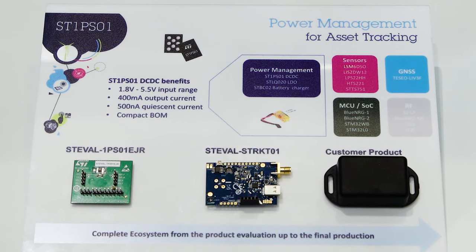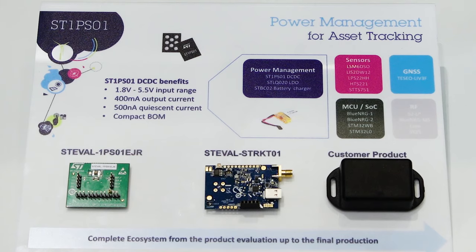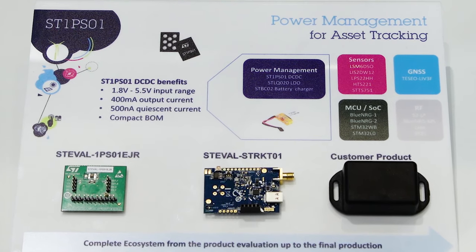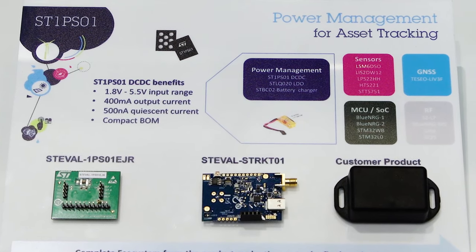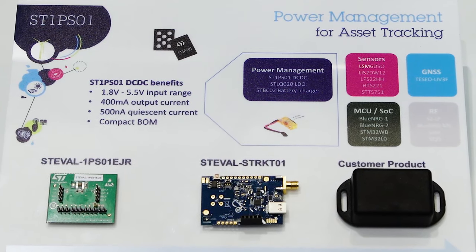It is designed to be powered from a single-cell lithium battery. The input voltage can be from 1.8V up to 5.5V and it can deliver 400 milliamps. In order not to drain the battery, it has very low power consumption — it consumes only 500 nanoamps at no load. When loaded with 100 microamps, it already works with an efficiency of 90%.